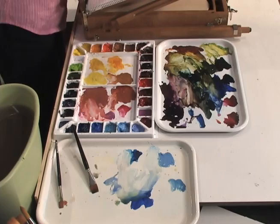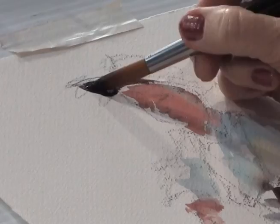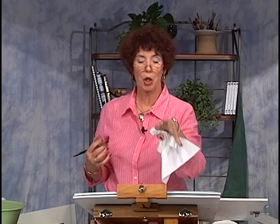Let's go up here to the hat. Put in some purple. It's fun to drop in colors — you rinse your brush, dry it, and then drop in. A little purple here.